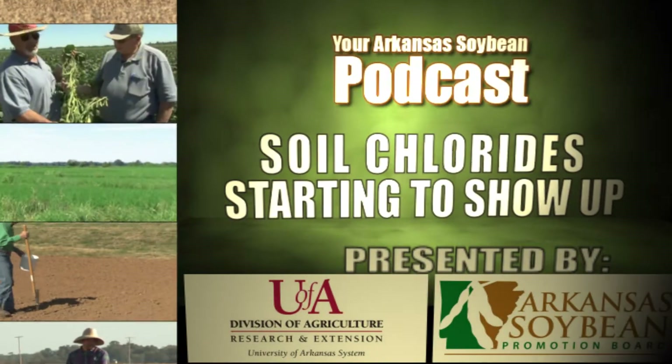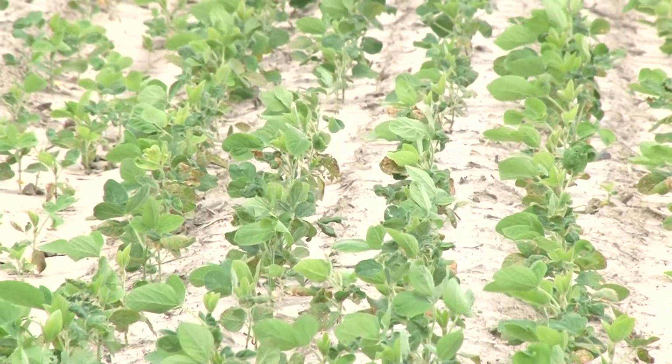Hello, my name is Brent Griffin with the Prairie County Cooperative Extension Service. Today we are in a field east of Desark looking at our soybean crop and evaluating what we have, and one thing I wanted to discuss today is soil chlorides that are starting to show up in our soybean crop.